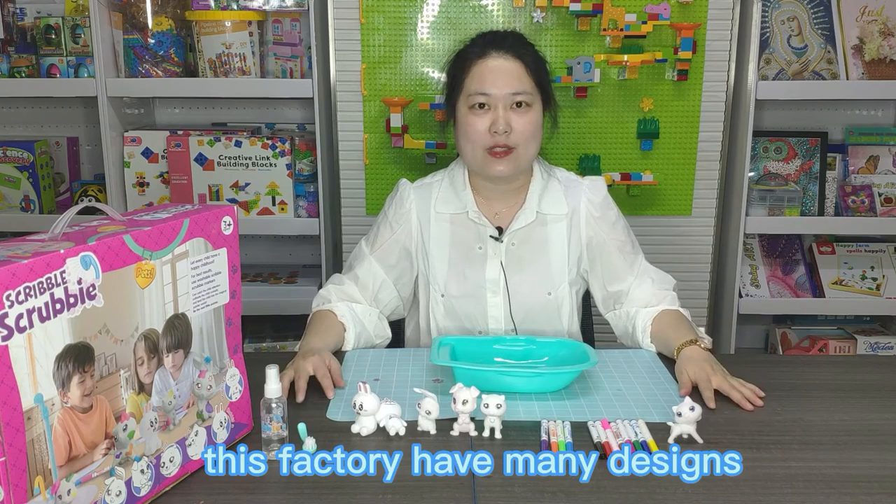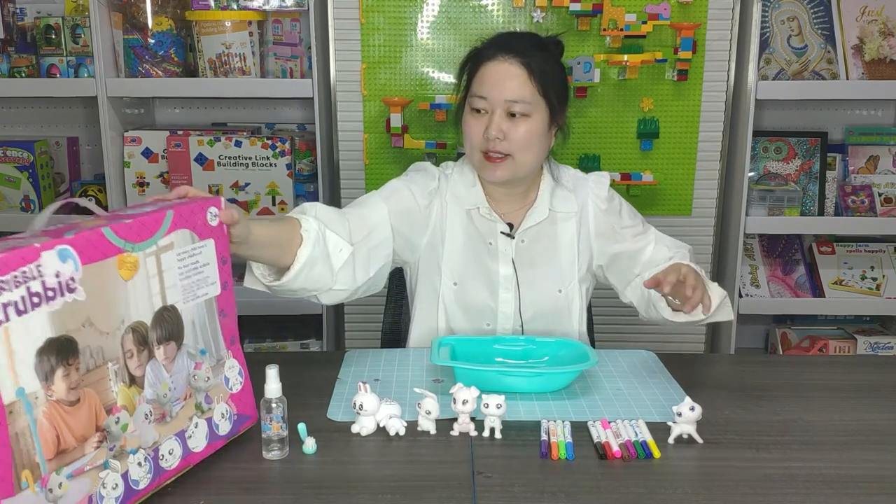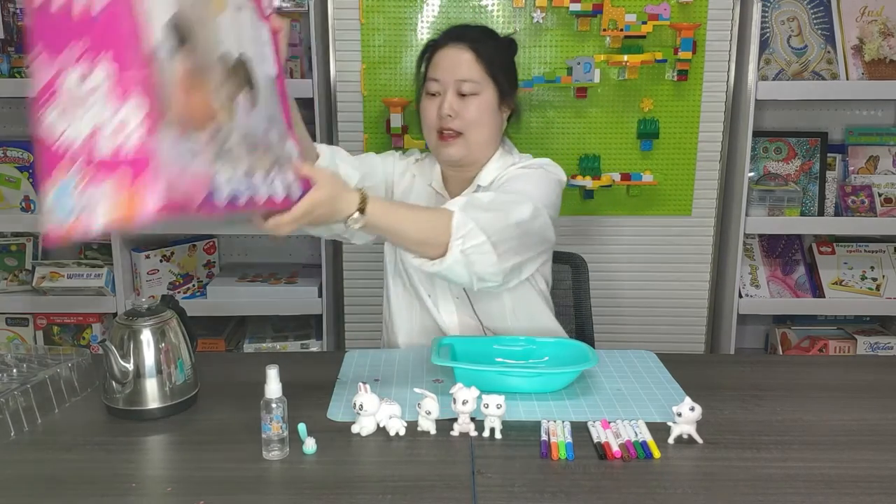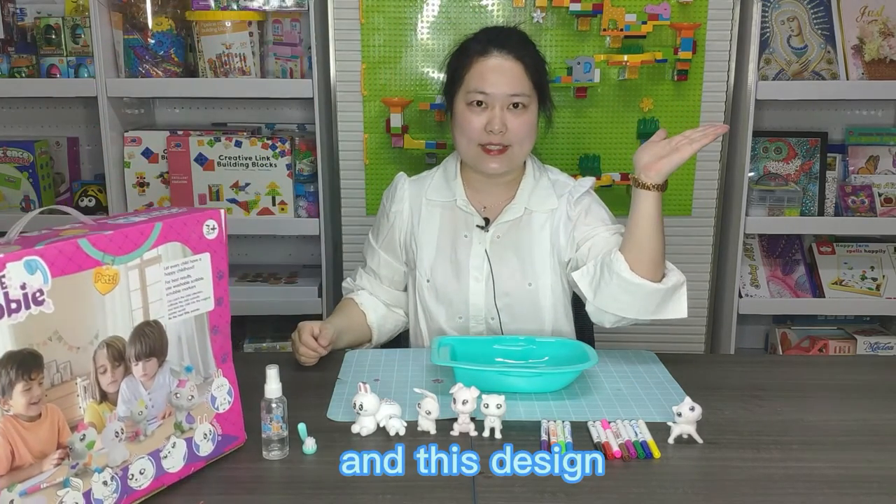This factory has many designs, like this design and like this design.